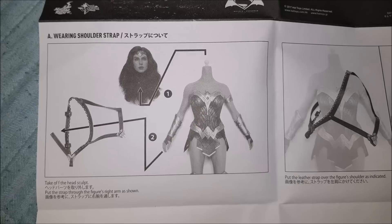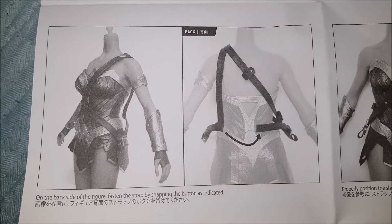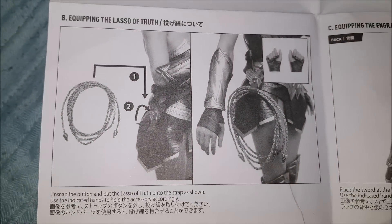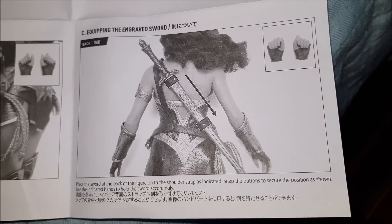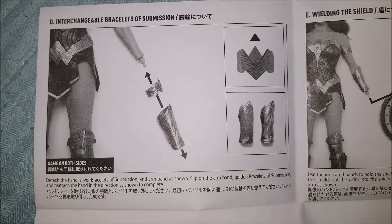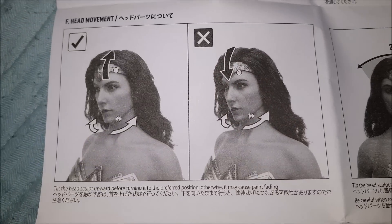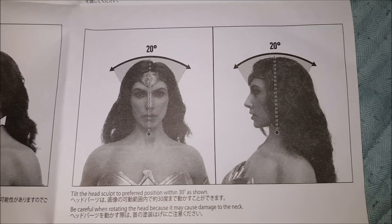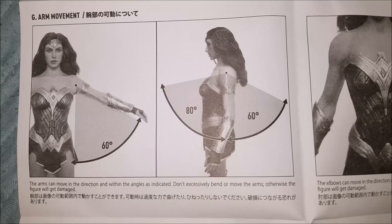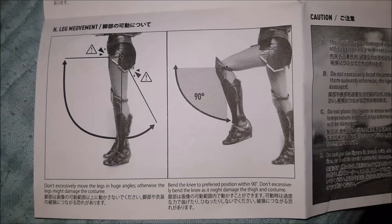I'm going to show you the instruction manual — it's up to you to pause and read the text. There's quite a lot in this manual to take in and it's all important stuff, so make sure you check it out when you get the figure in hand. Read up and be aware of the dos and don'ts. The don'ts are very strong with this one. There's some info about how to move the head — you really want to be careful with the skin on her body, as it would be pretty easy to cause damage if you're not careful.